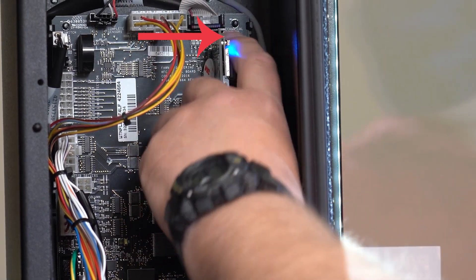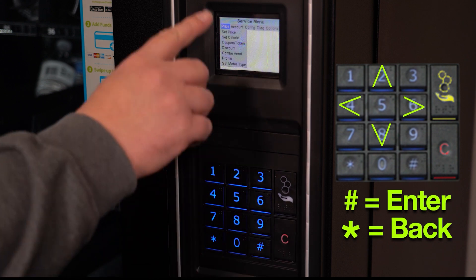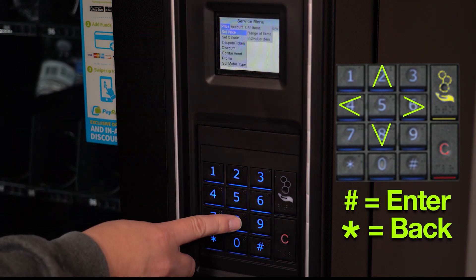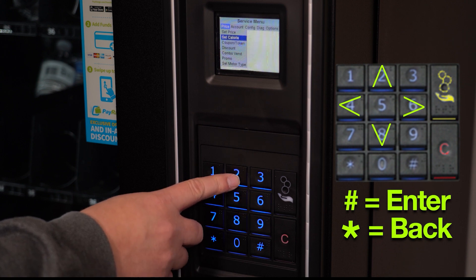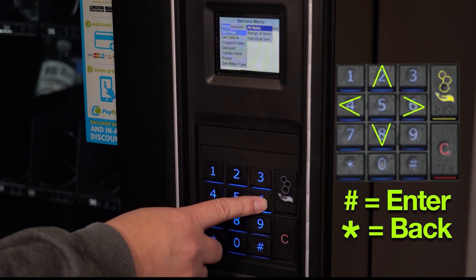Access service mode by pressing this button on the control board. Once in service mode, you can navigate through the menu by using the 4 and 6 keys to go left and right, and the 2 and 8 keys to go up and down. When there's a drop-down menu, use the 6 key to access it.